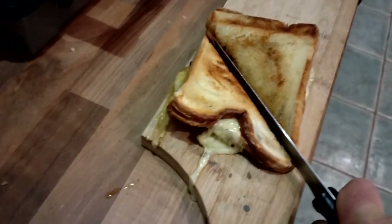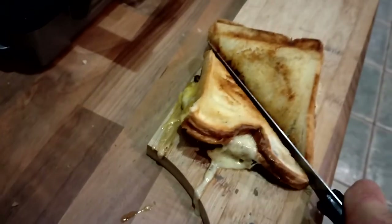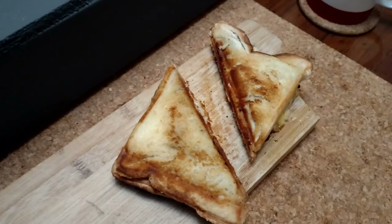Look at that oozing goodness — oh, that is heaven. That has got to be the ultimate in midnight feasts. Mmm, mmm, mmm.